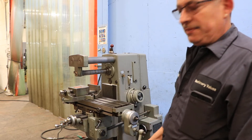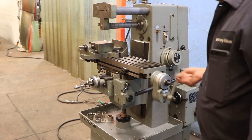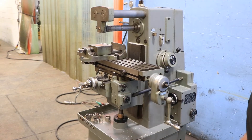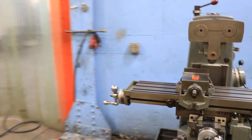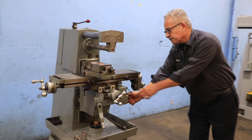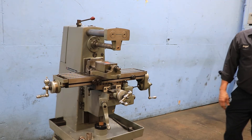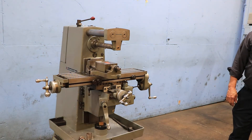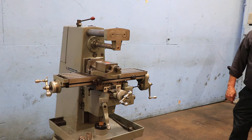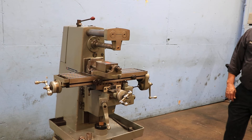Here we have fine feed, the high side handle, and also rapid. Besides that, you can also feed automatically. The automatic feed is from 0.44 up to 9.54 inches per minute. You can change the direction of the table right there. You have fine feed and rapid on the manual handle, direction changing on the power feed, and 12 different power feed settings.